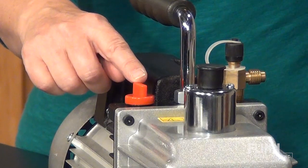It's a good idea to drain the oil at the end of the school year or any time the pump's not going to be used for several months. Be sure to add fresh oil before you use the pump again.